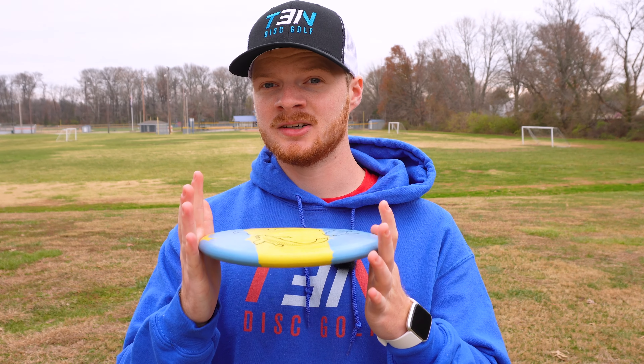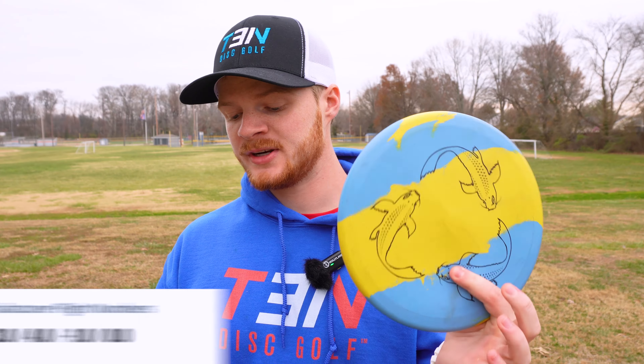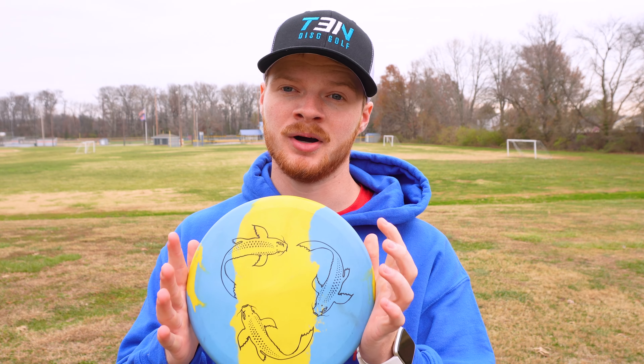So this might be a good utility disc, especially for upshots, since it's a putter. The flight numbers for the Koi are three speed, four glide, negative one turn, and zero fade. So it seems like it's going to be an understable to very straight putter.